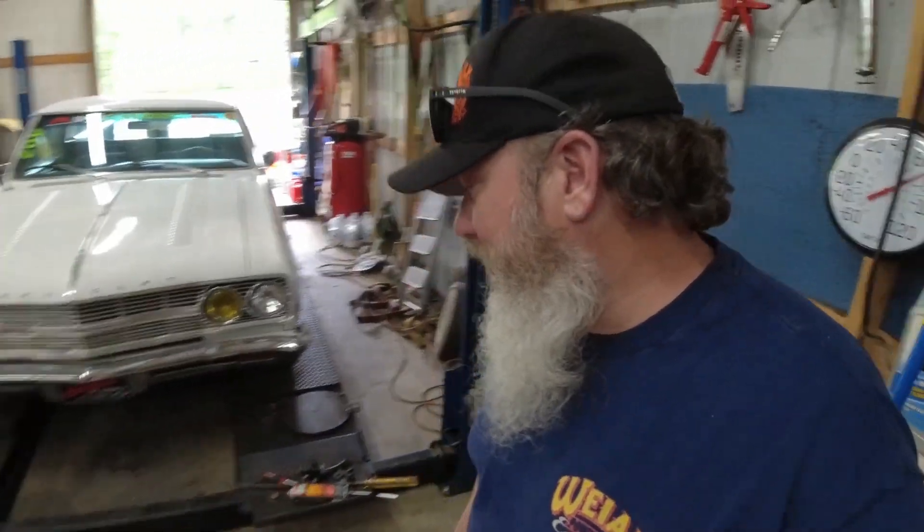Welcome back to the shop. So if you've followed along with any of the 65 El Camino stuff, you'll know that we put tubular front control arms on it. They were the Amazon specials and they were a little goofy the way they mounted.